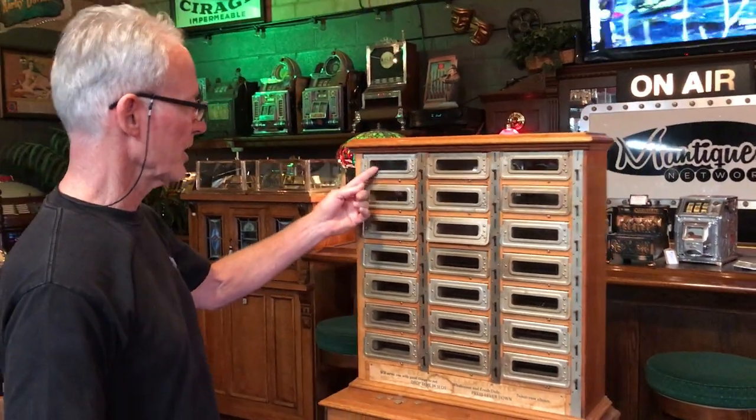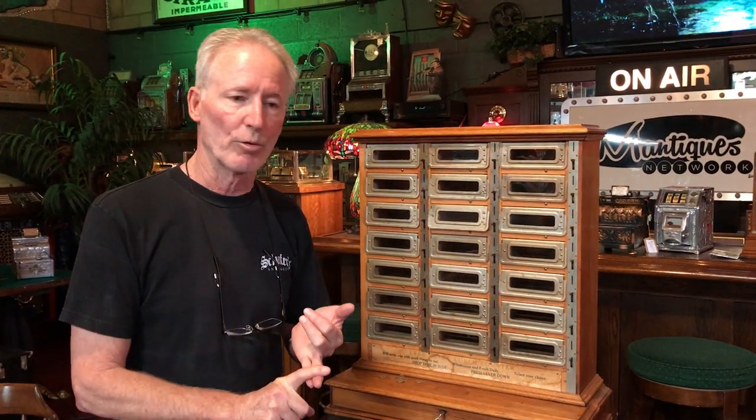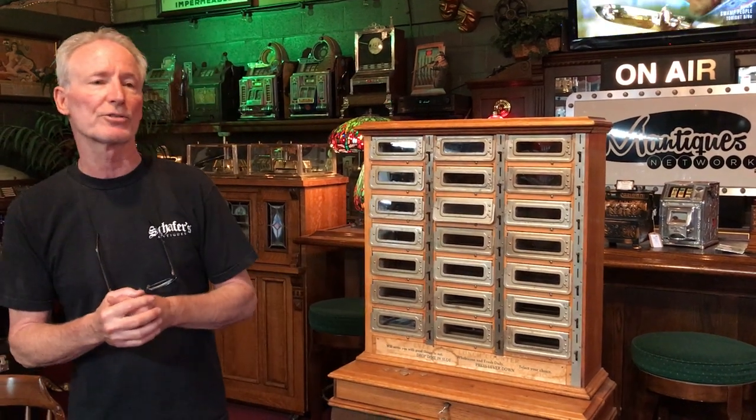So there are one, two, three... twenty-one compartments total. The operator would load the sandwiches from the front — the back does not open. So this machine holds 21 sandwiches, selling at ten cents each, for two dollars and ten cents total to be sold out during the day. These could be used anywhere — lunch counters, train stations, outside of candy stores — anywhere you wanted to sell a sandwich for a dime.